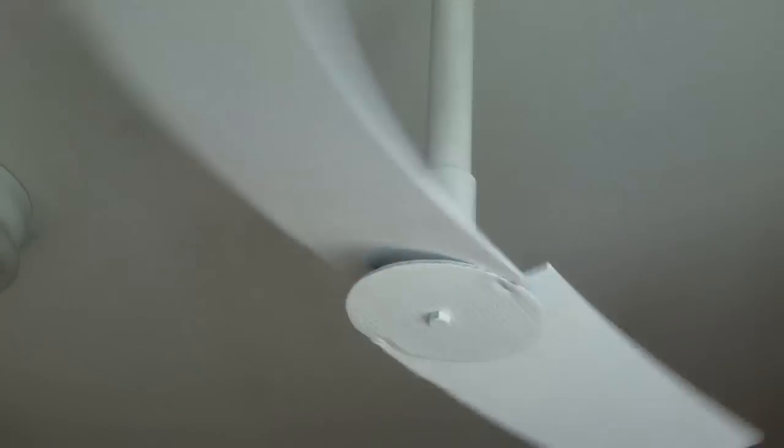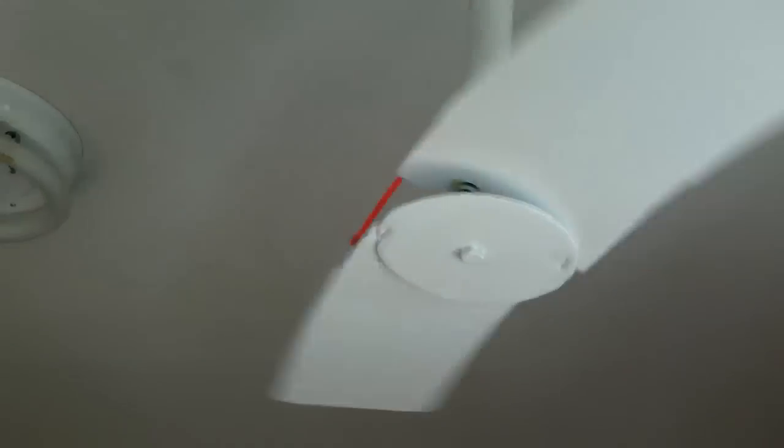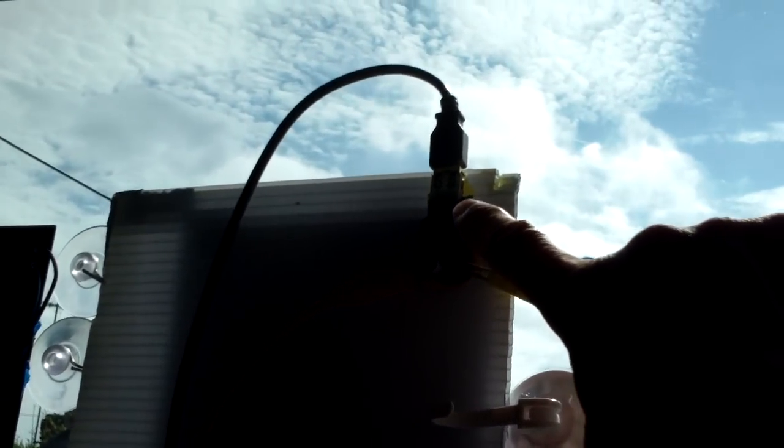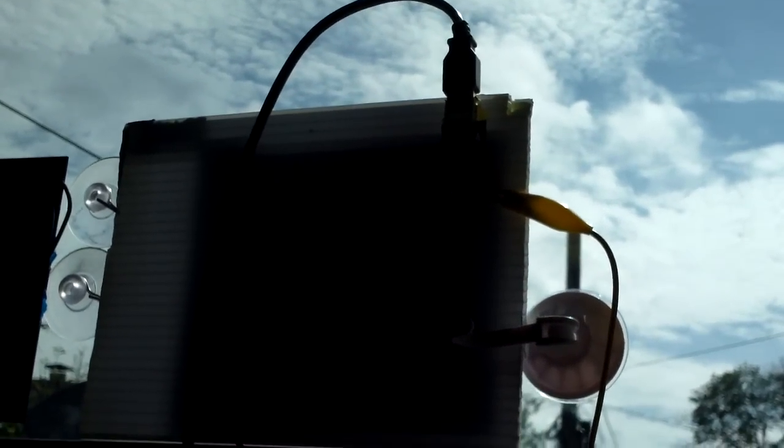It was kind of lethargic when I only had one solar panel attached. These are the solar panels I have — each of them are 0.5 amp, 5 volt, and 2.5 watts each, so I paralleled them together, giving about 5 watts all together.